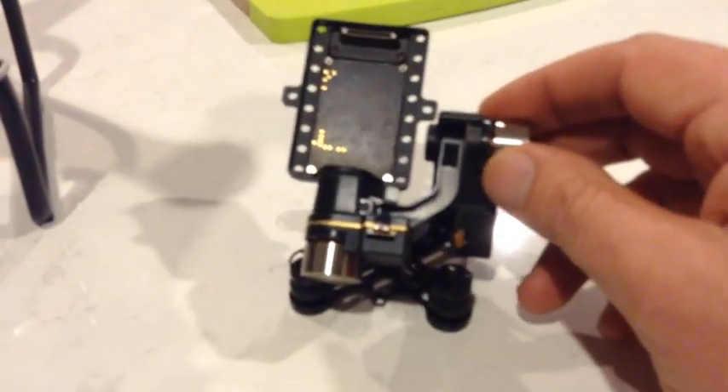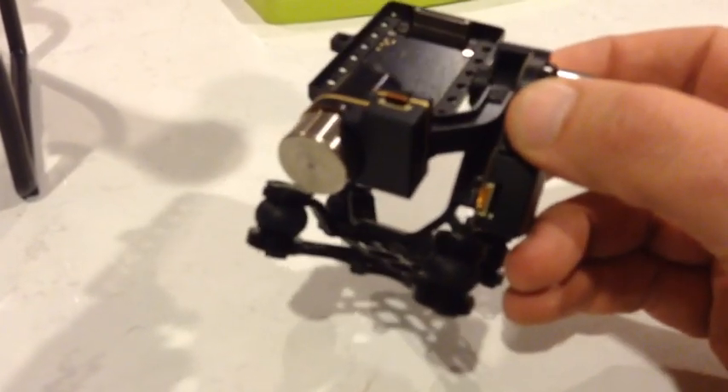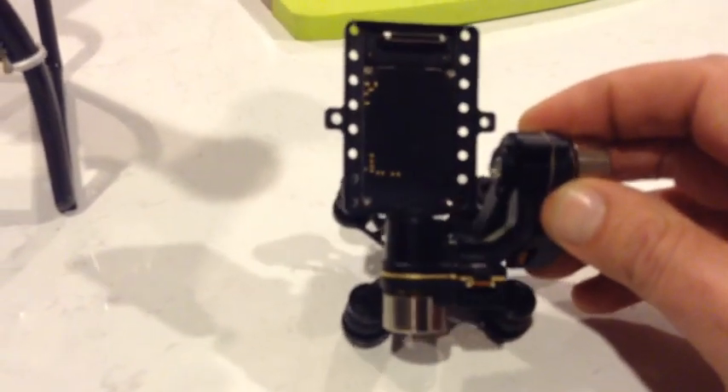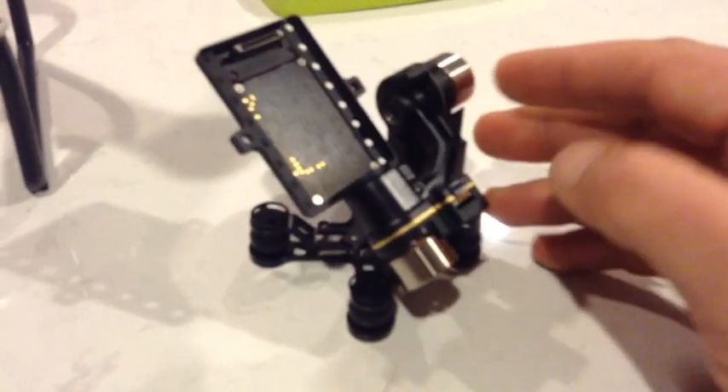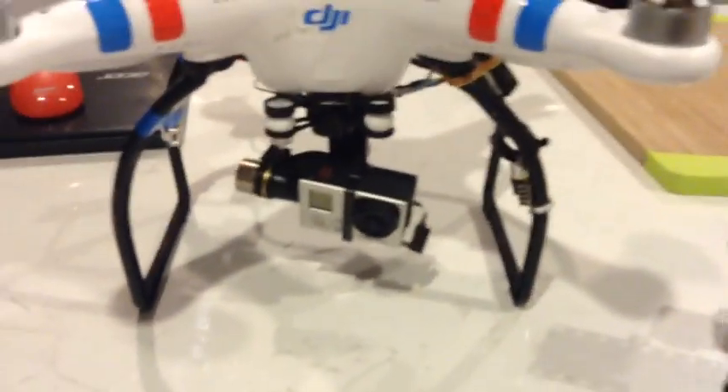This is the old gimbal which actually died because of, once again, a ribbon tape giving up — and that's not replaceable. So I'm really disappointed with that weakness in the Zenmuse products. But anyway, I'm going to give this a go and I'll make a couple of small clips on the way and we'll see what it works out like.